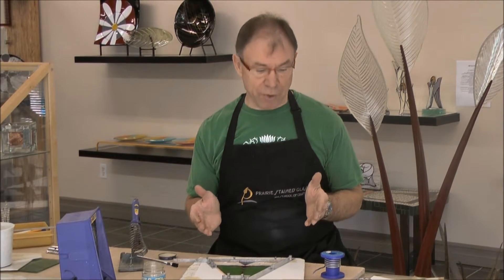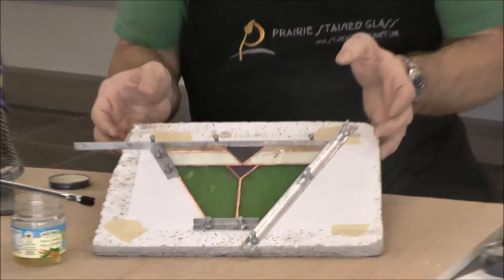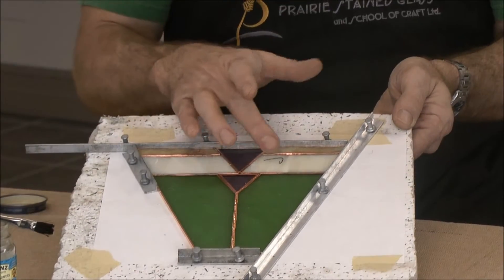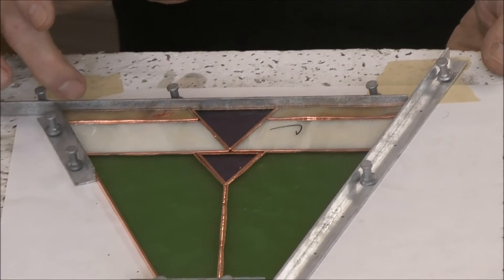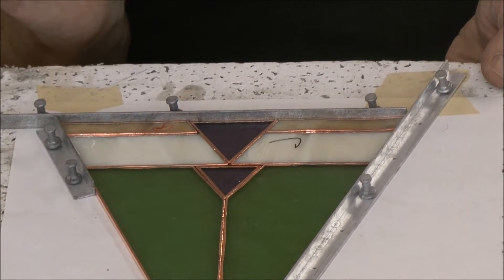Having used the ruler, you can see that all my glass pieces are really nice and straight and they are fitting together really quite well. What I like to do is if I've got two pieces that look really similar, I mark at least one of them. In this case I put an L on this one for left and an R on this one for right, so I didn't have to try and figure out which one was which.